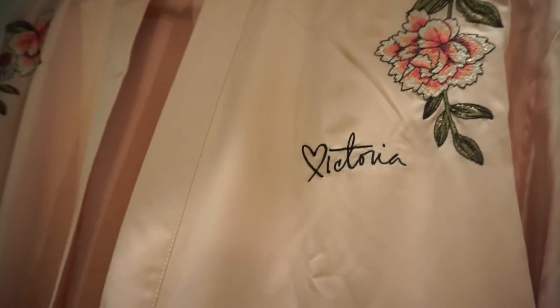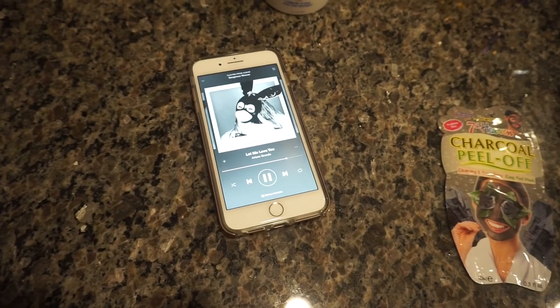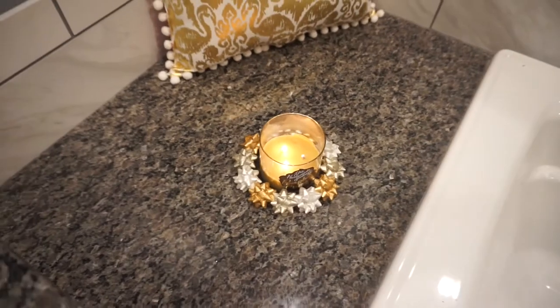I like to wear my silky Victoria's Secret robe while I'm doing this and also turn on some fun music — this time I'm listening to Ariana Grande. Then I just like to light some candles to make it smell really nice.